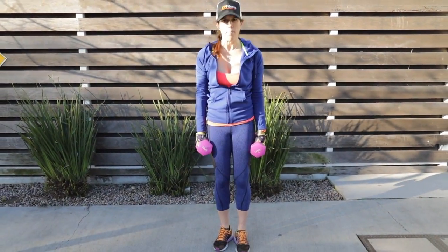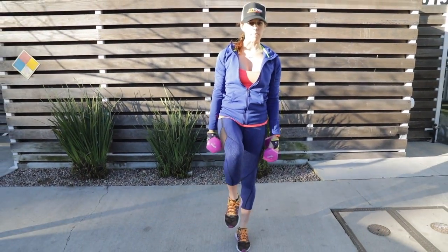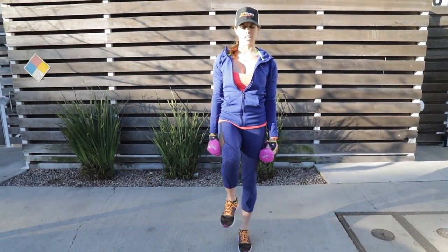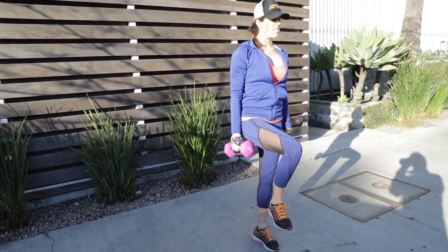Compound exercises are the bomb, baby. So check it out — you can basically do a lot of stability exercises by going on a single leg. I'm looking down for balance. It's called your Drishti, your place of focus.